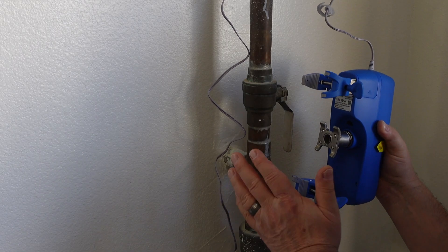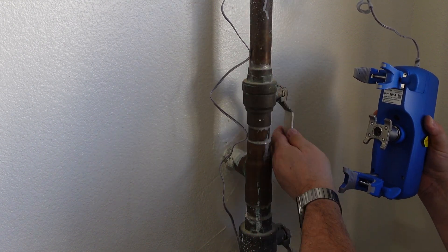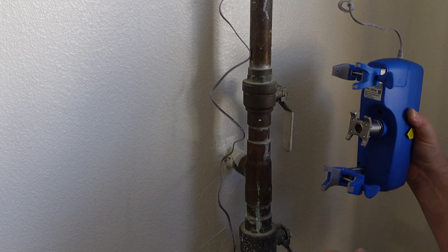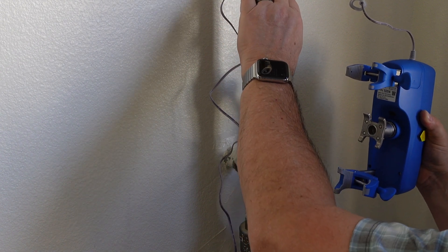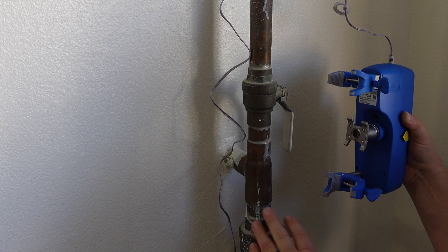Now we're going to hook up the valve controller onto our water line. You just want to make sure you find the proper shutoff valve. This is the ball valve — it controls the water to the house. You don't want to put it on the lower valve if you happen to have a sprinkler system, because you don't want to shut that off.